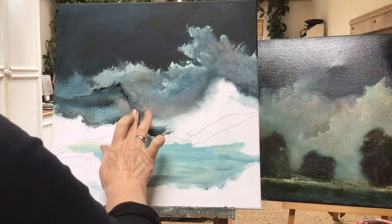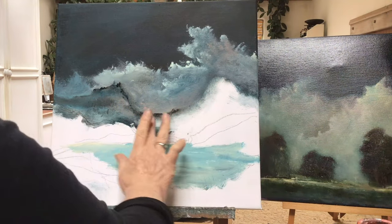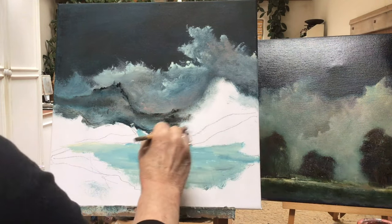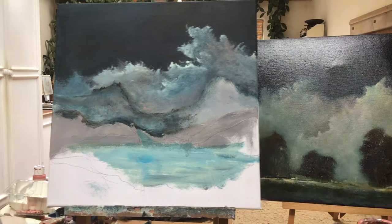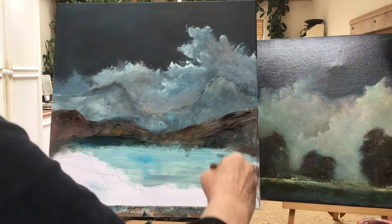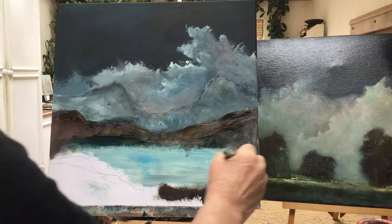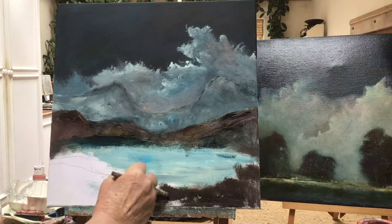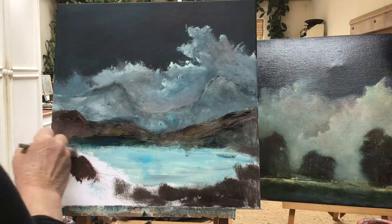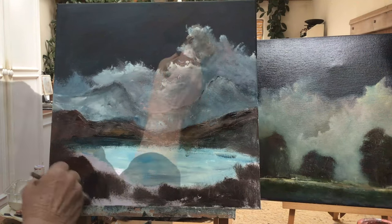I'm just outlining those mountains in the background so I don't forget where they are — that will be covered, it's just to remind me that they're there. I'm putting some dark color in the lower mountains, basically just a burnt umber and some black, maybe a little bit of indigo in there, and some pale cerulean blue where the lake is going to be.